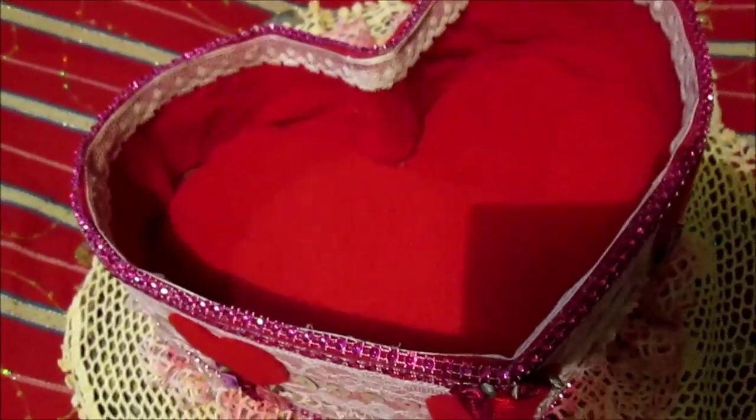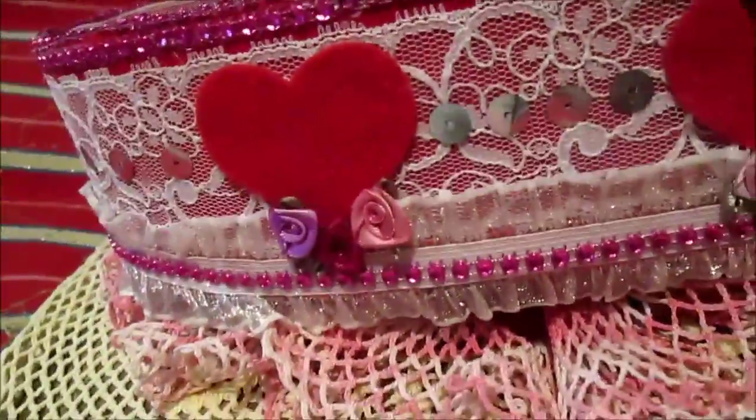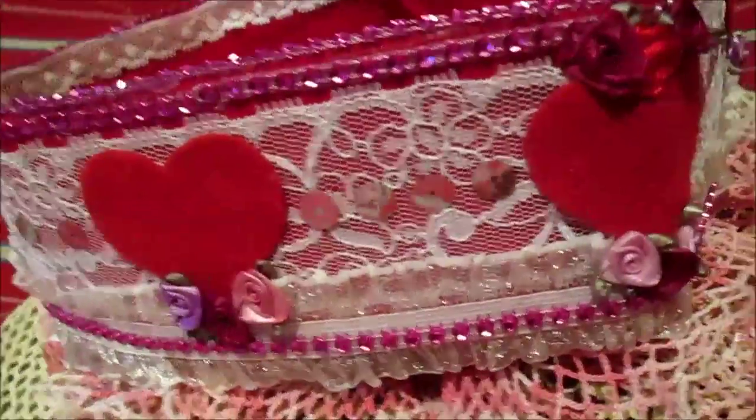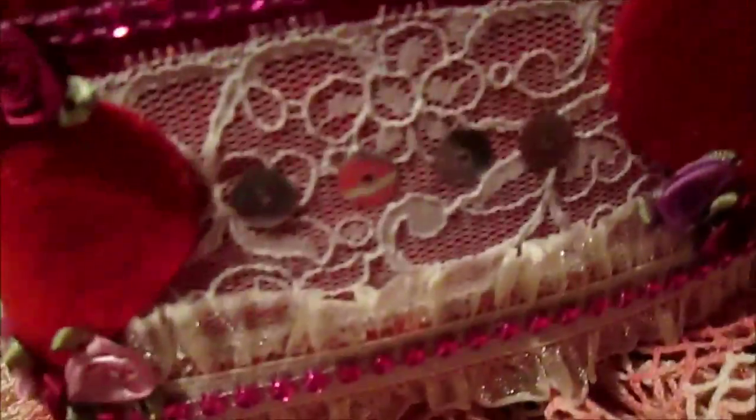After everything is glued together, you paint and decorate it. As you can see, I used lace, some hot glue, ribbon flowers, mesh bling. You can decorate however you want.